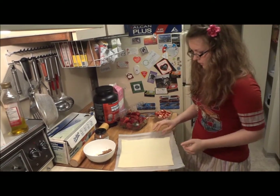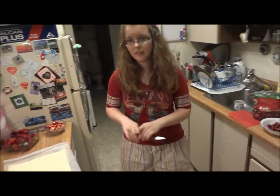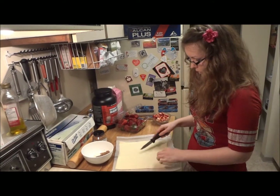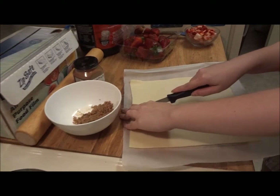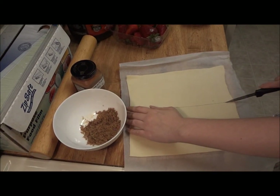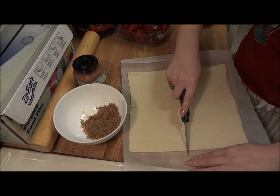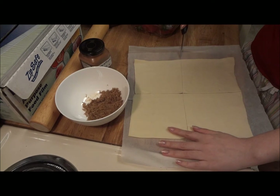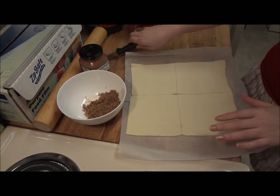You just take a knife and then you want to cut it into four equal squares — just like that, just slowly, and then you cut it. Just four equal squares; it doesn't matter if it's not perfectly equal. Like that.